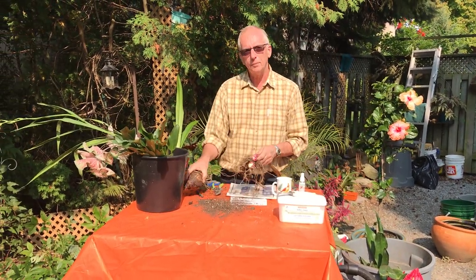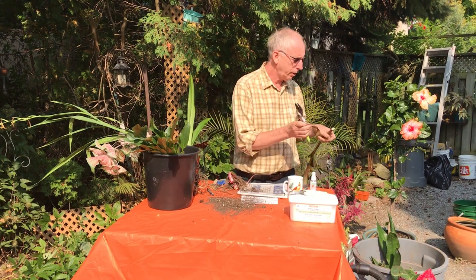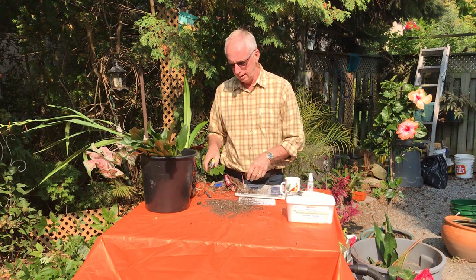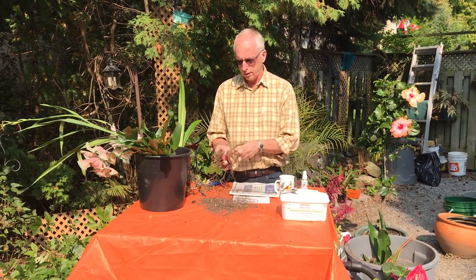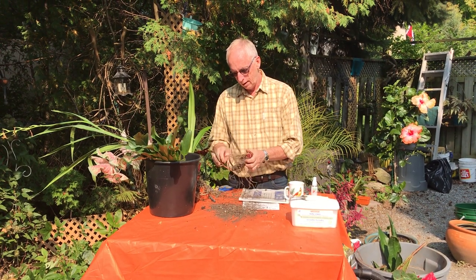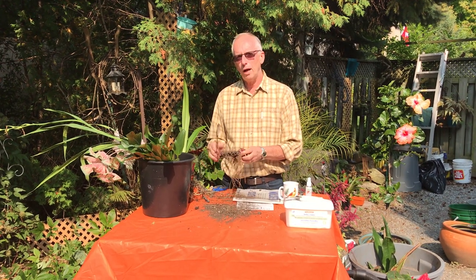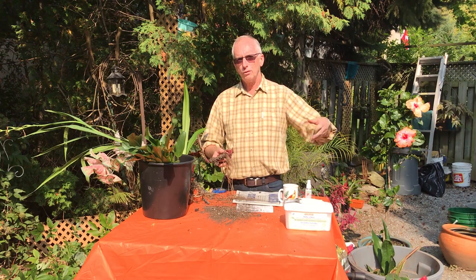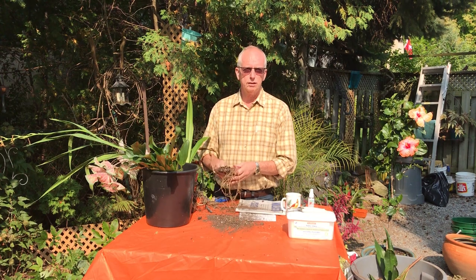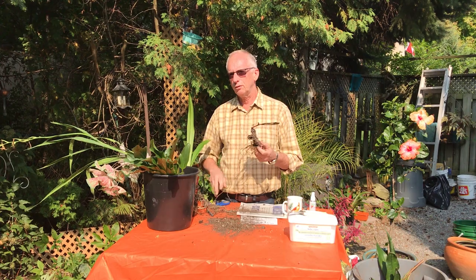The trouble with these is that sometimes people have trouble overwintering them. We've had them in the park — Hork Park — for a number of years, and sometimes you have to go looking for people to give us canna lily roots because the ones we stored just didn't make it. What I do with mine: sometimes if they're in a pot and it's not too big a plant, I might throw the whole pot in the basement, cut the tops off. I have a spot near my furnace that's a bit damp and dark but not really cold — maybe 50 degrees or so.